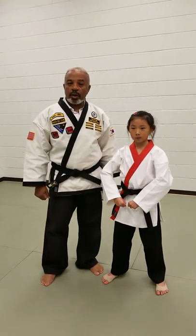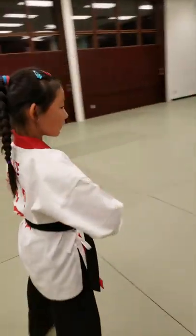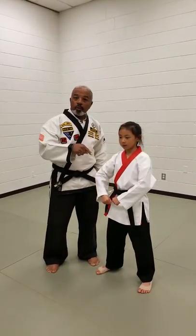Good evening and thank you for joining us. My name is Rodney Batiste. I'm a master instructor and director of WCRB Karate. This is first-degree black belt Andrea Arazzi, and today we're going to be looking at the green belt pattern, Tangle.